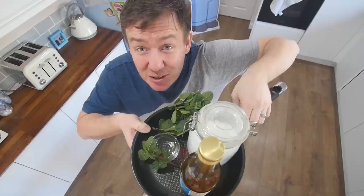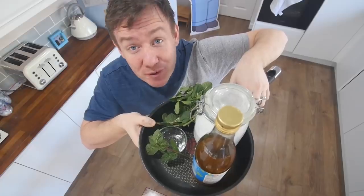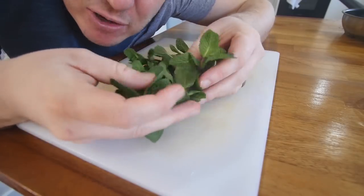In this pan is sugar, white wine vinegar, water, and some fresh mint leaves. That is all you need to make your own homemade mint sauce. I've taken those things out of the pan for now but it's being cooked in here. This is fresh mint — it smells so good.